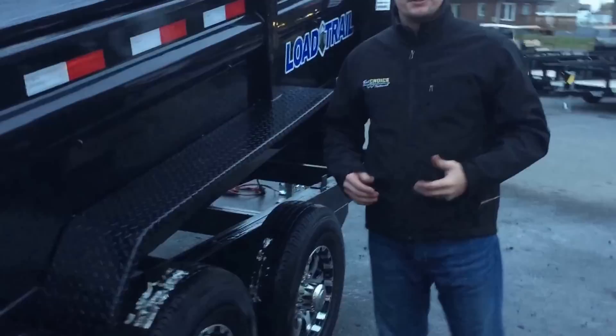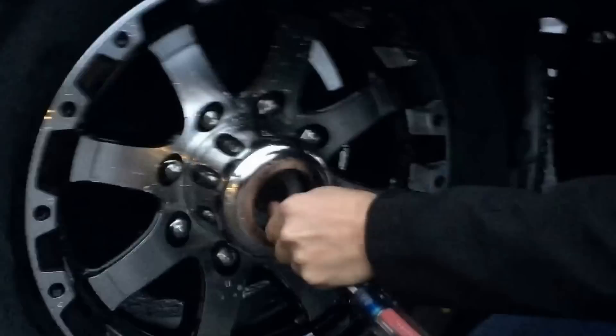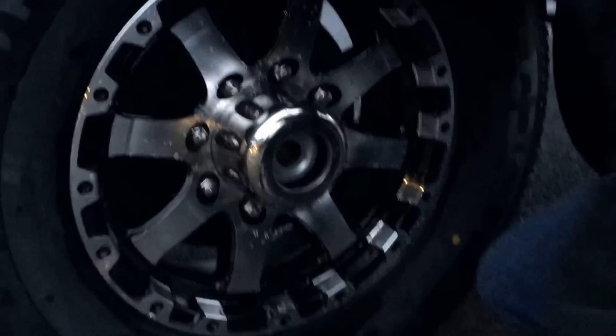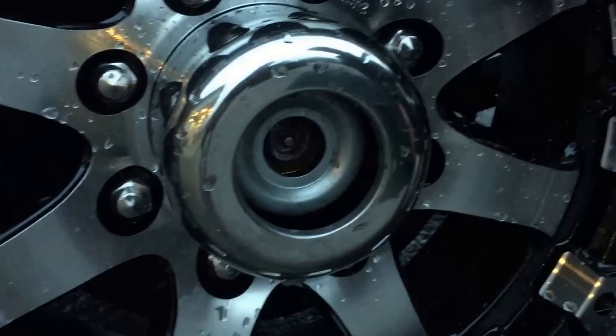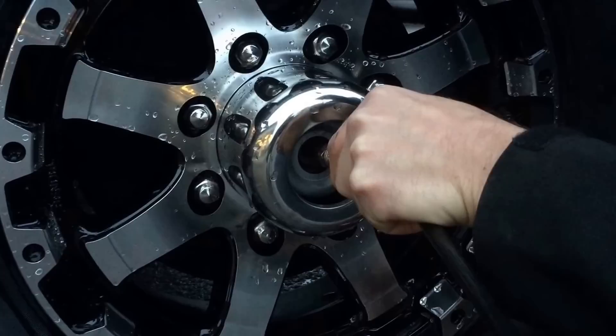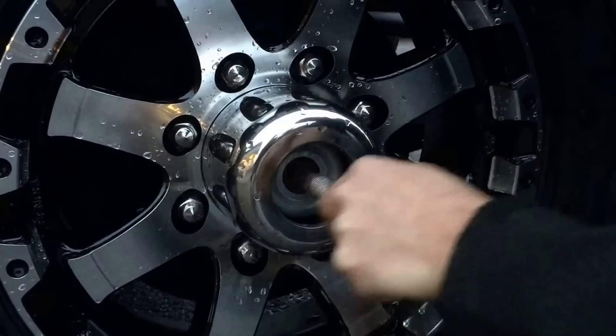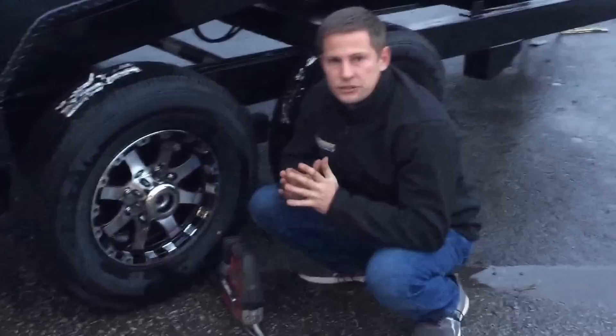We also want to talk about serviceability. All axles have easy-lube hubs, which are quite simple. Take a flat-bladed screwdriver to the black plug in the end of your axle — our dump trailers are all equipped with electric brakes. It's important that we don't over-grease our bearings. Inside, you're going to see a grease zerk. Take a grease gun to that zerk and put grease on it until you see fresh grease come through the outer bearing — generally between a 5 and 10 count. As soon as you see fresh grease come out, it's time to stop. If you keep greasing, you're going to push your inner axle seal out and get grease on your brakes.